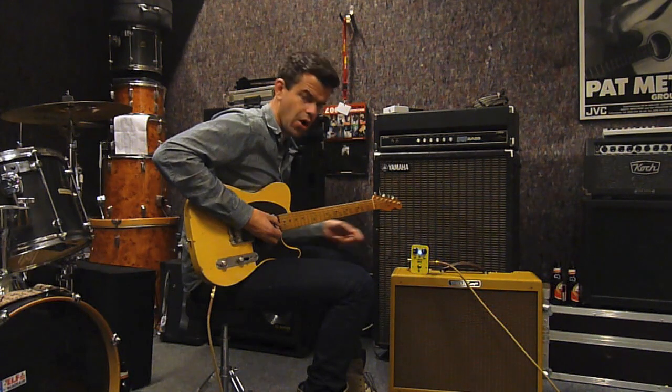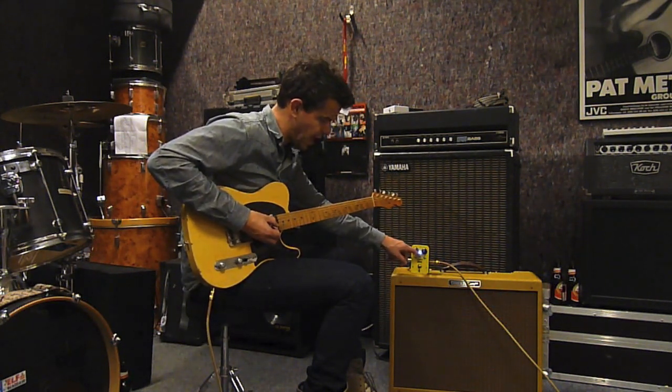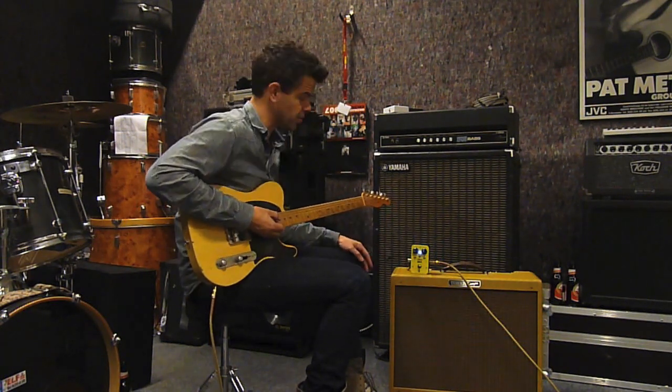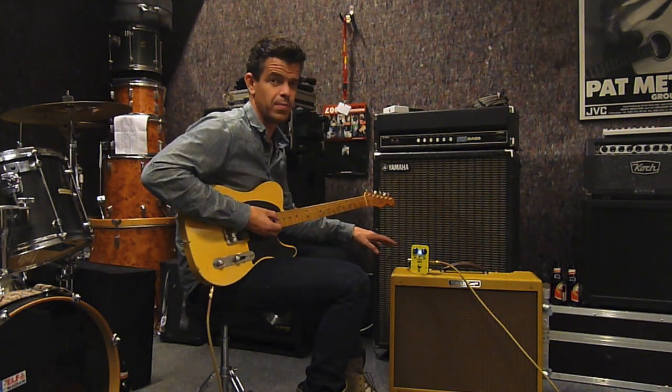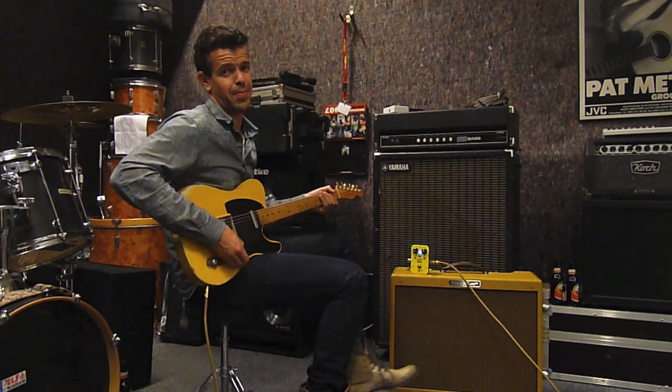Volume at 9 o'clock. Tone at 12 o'clock. Voice: down position. Boost: down position. Cut: up. This is the way I like it. This is the way I love it. If you ask me, pardon me for the other pedals, but this is the best.